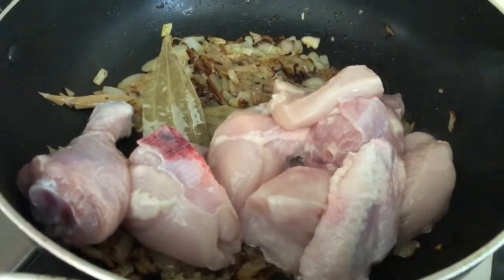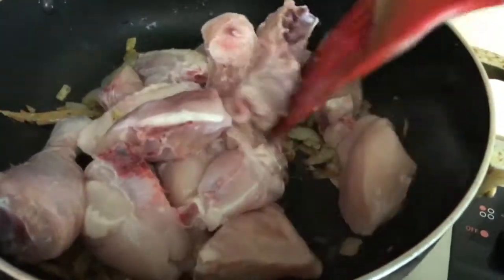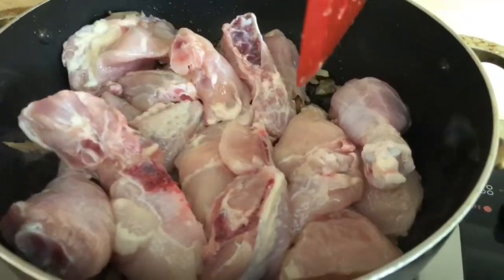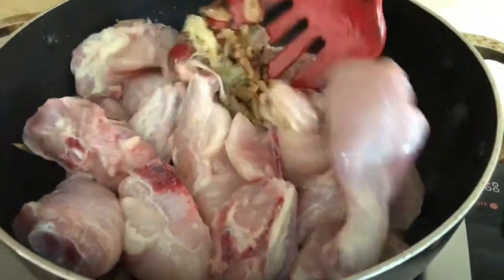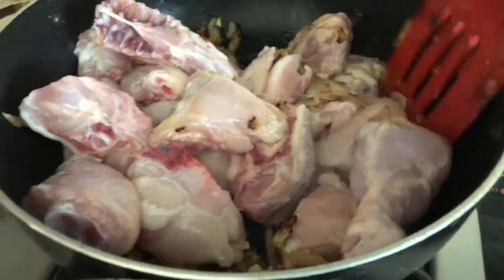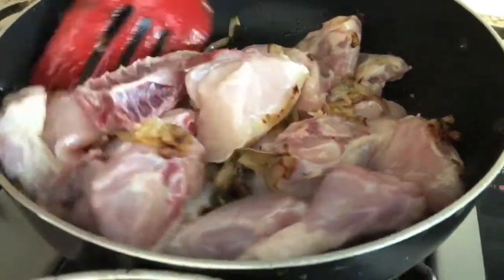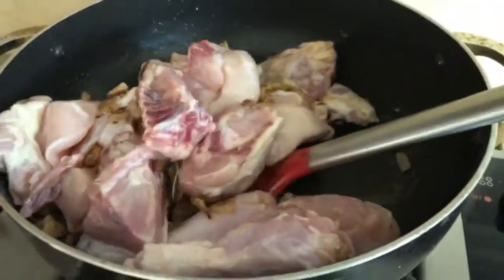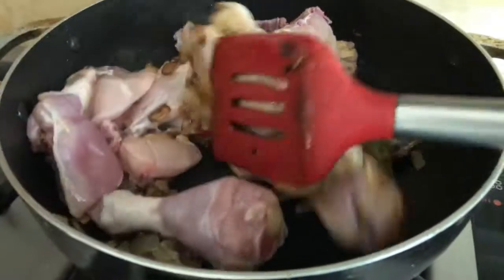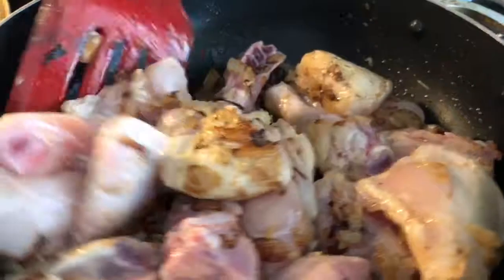Now we put the chicken and we're going to stir it really well so everything gets mixed up with that paste. This is very important — you have to do it really well. It's pretty well stirred now.